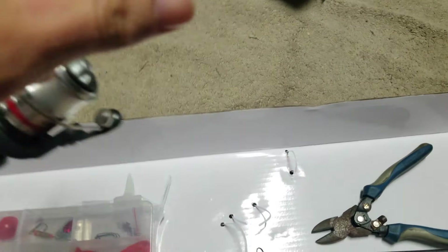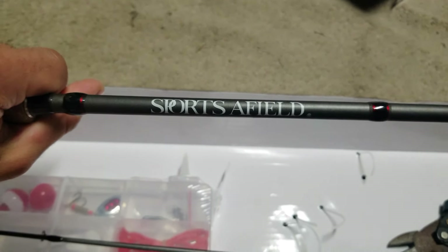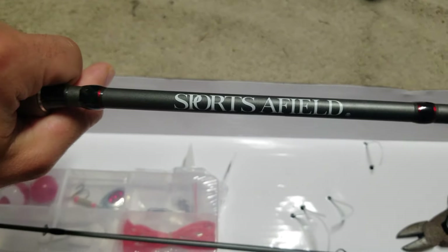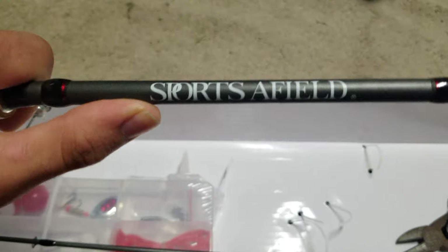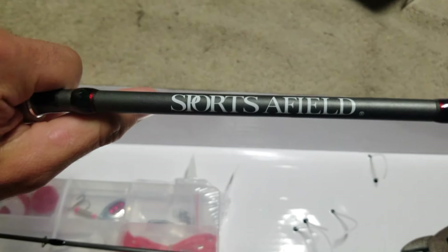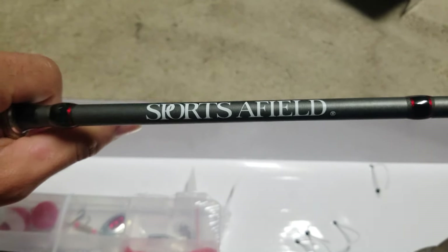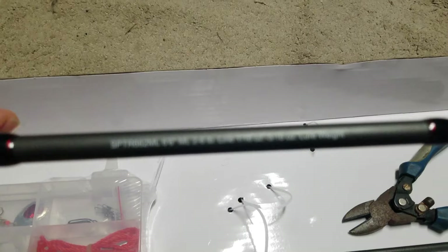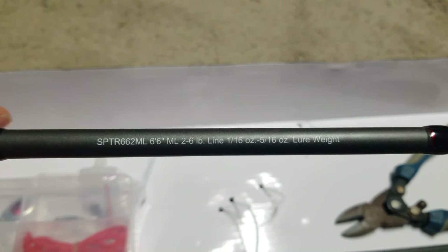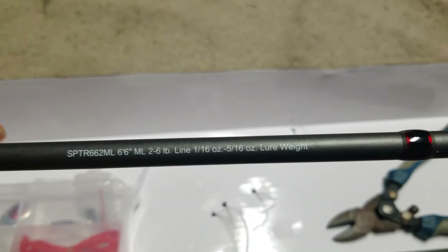The rod doesn't look too bad. I think I paid only about $60 for it after tax, which is a pretty good price if it performs well. It says 'Sports Afield' right on the blank, and the action is listed right here. It's a 6'6" rod with a line rating of 2 to 6 pound test.